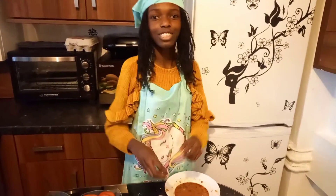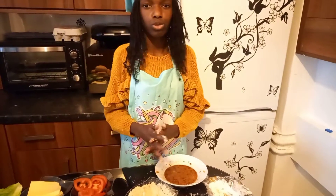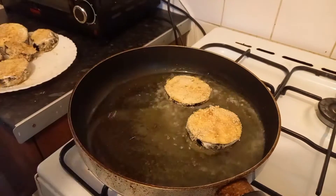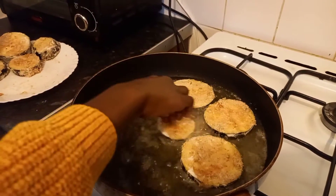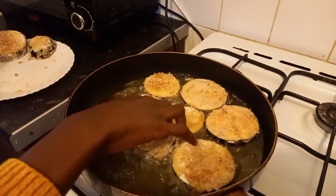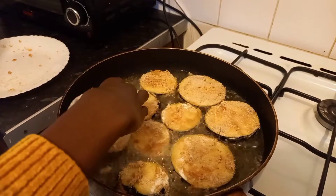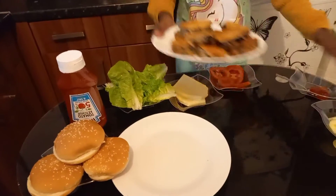After these burgers are done we're going to make a second recipe, so let's get these burgers done. There are lots of new and cool ingredients. Now we're going to fry them — you can't fit all of them at once. They're going to taste really good, but be careful when you're doing this part and ask an adult to help you and be by your side. One more — now let's wait for them to cook.